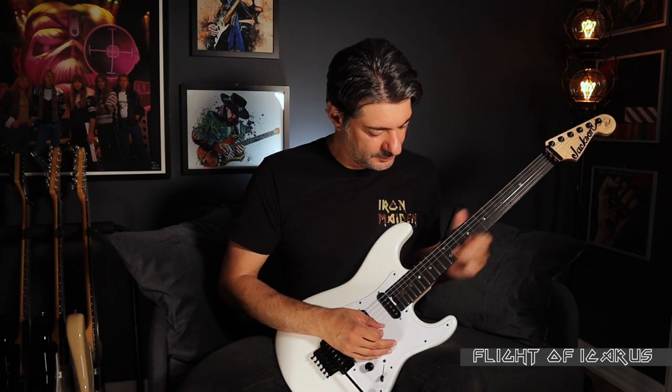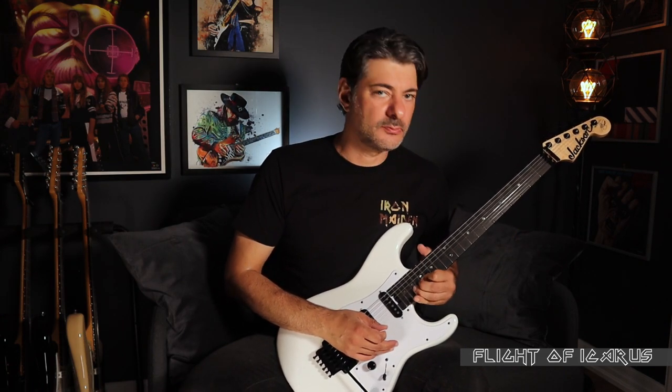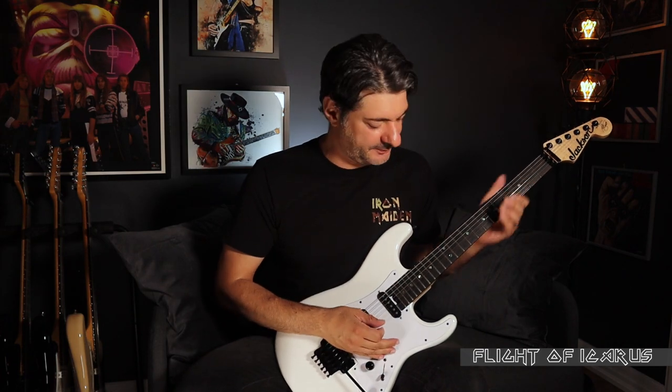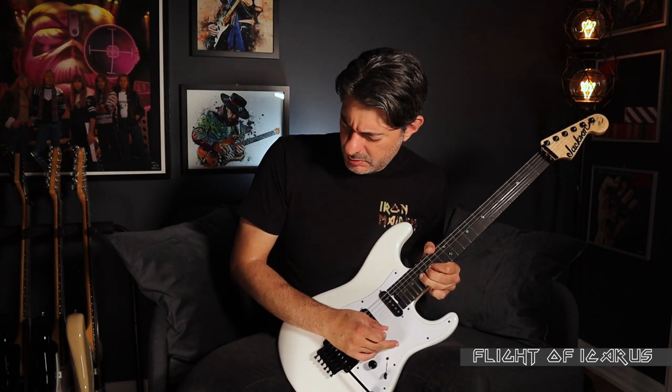Here's a cool example from Flight of Icarus. Dave takes the first solo and his second last lick starts with a bend and release pattern — which is exactly how Adrian chooses to start his own solo shortly after. It's almost the same lick in the same key, only one step lower.